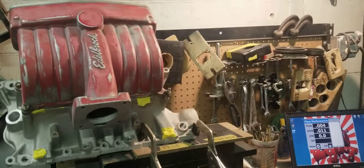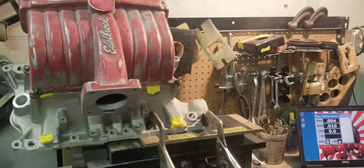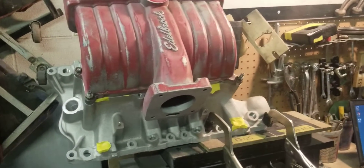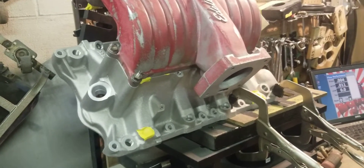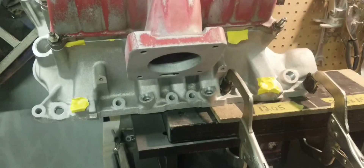Hi, this is BigDogsPorton here and today we have a hybrid manifold build. The customer wanted to run a 351 Edelbrock lower — I think the part number is 3880 Edelbrock — with a 5.0 old style Edelbrock RPM upper.